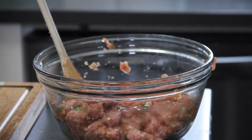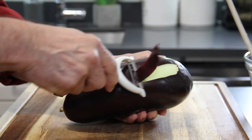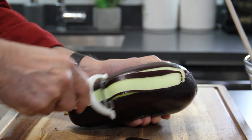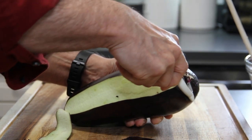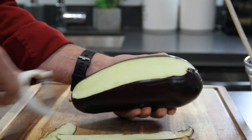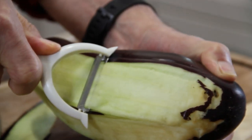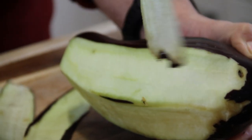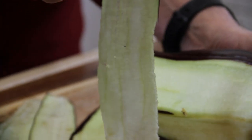Let's set our mixture aside for a few minutes. Now it is time to begin peeling our eggplant. Start with one end and just move down it. You want a fairly good peeler — a cheap one doesn't work very well. Press fairly firm, because if you don't, you just skim the surface. You want relatively long thin strips, something like this.